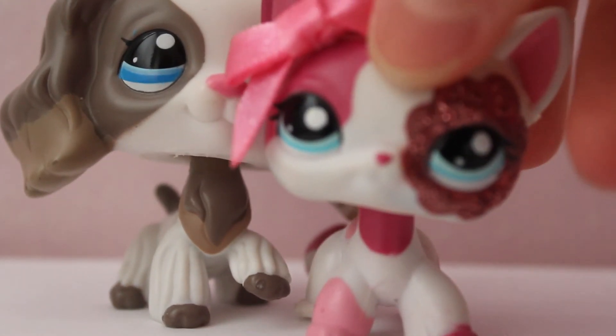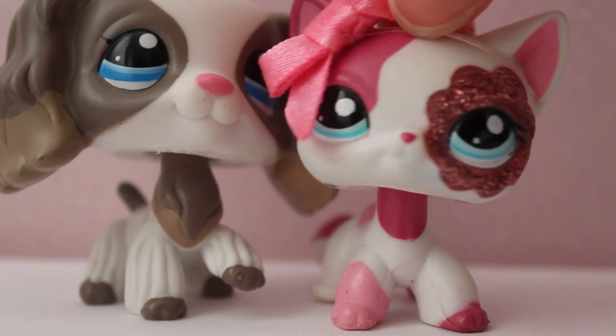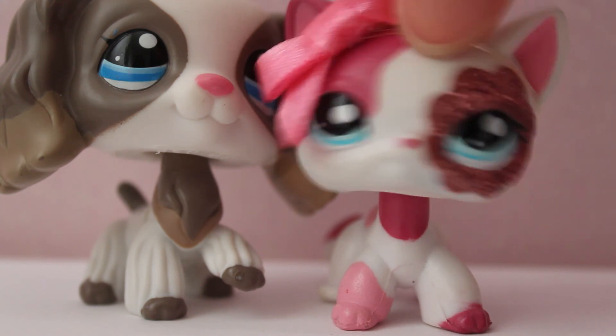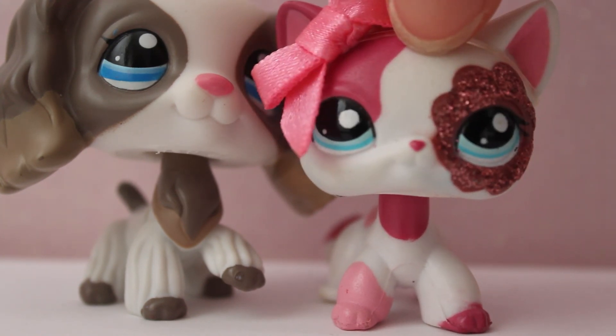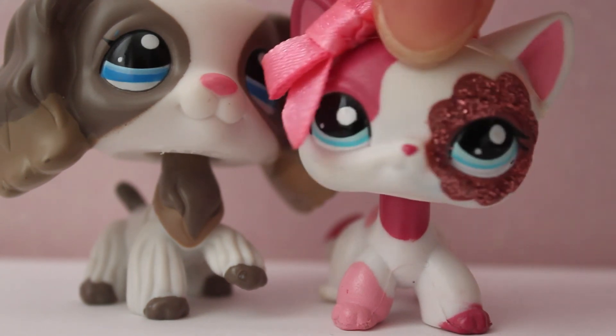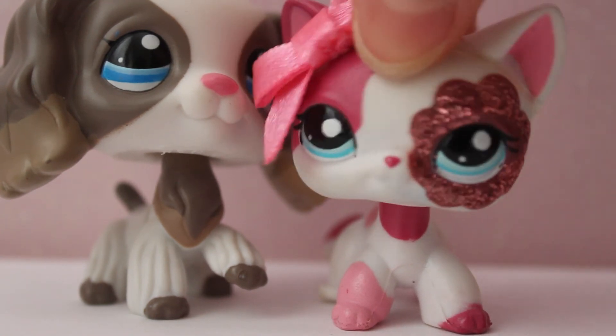Thank you so much for watching this video. I don't mean to brag in any way — I just wanted to share this unboxing because I'm so excited and I've wanted her for so long and found her at such a good price. So here she is in all her glory. Have a great day — my camera's about to die. I love you!